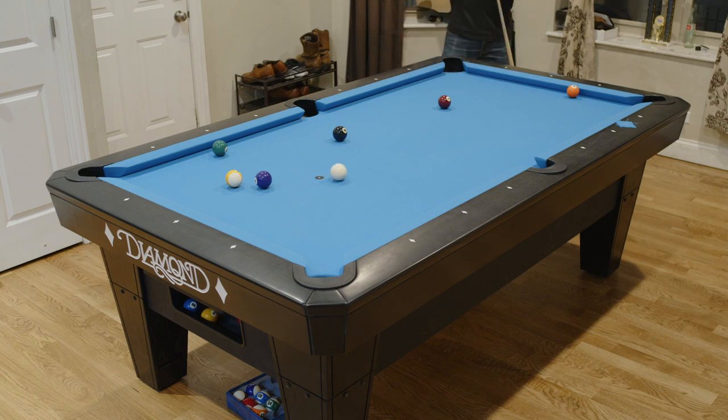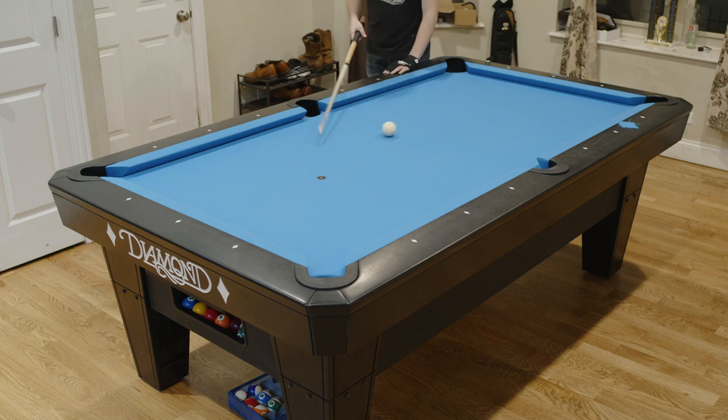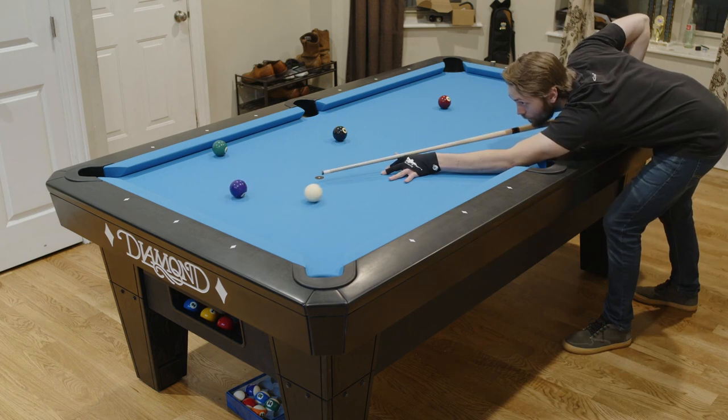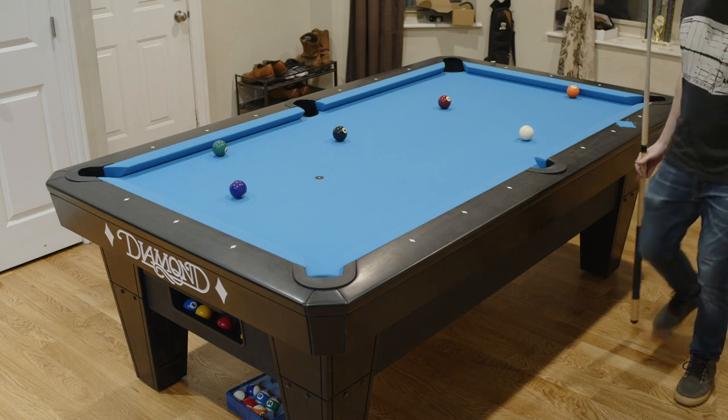Unlike eight ball, you can make the nine ball at any point and win — you just need to make sure you're hitting the lowest ball on the table with the cue ball first. So if the four ball is on the table and you hit it first and the nine ball goes in after, you win the game.